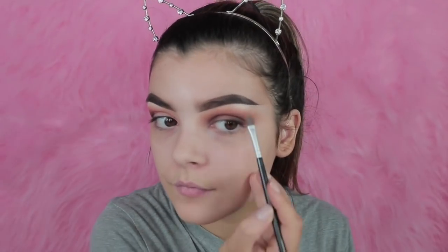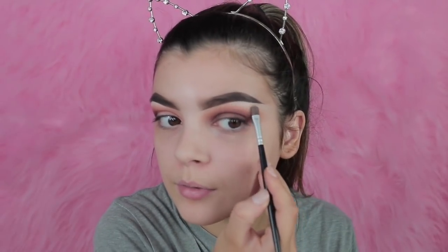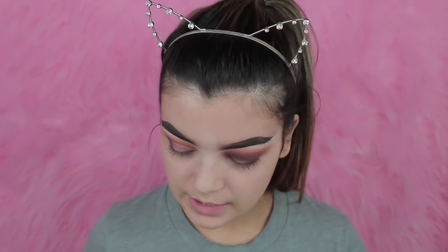For the brow bone highlight, I'm just taking that second, more creamy, whitey one. I love an intense brow bone highlight but it's just a personal preference. Now cutting the crease.